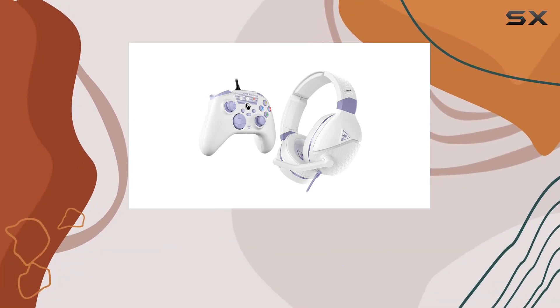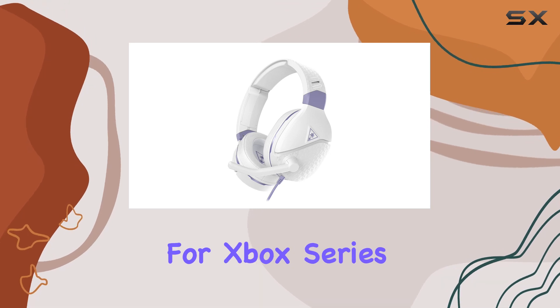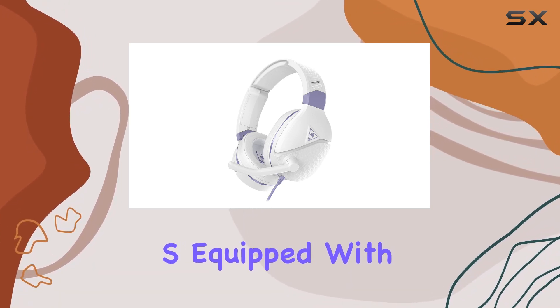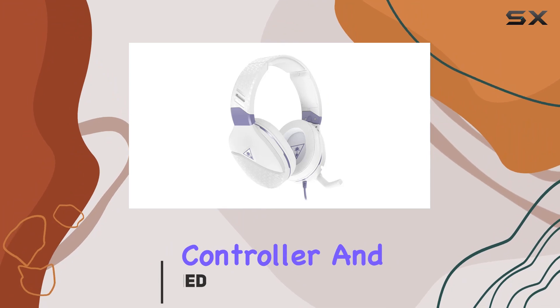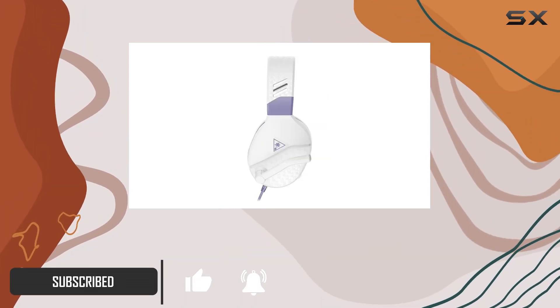Dive into the immersive world of gaming with the Turtle Beach Recon Spark Gaming Headset, designed exclusively for Xbox Series X and Series S. Equipped with 40mm speakers, the React-R controller, and a high-sensitivity flip-to-mute mic, this headset promises an unparalleled gaming experience.